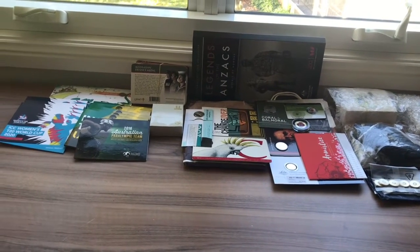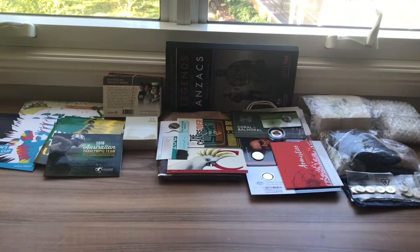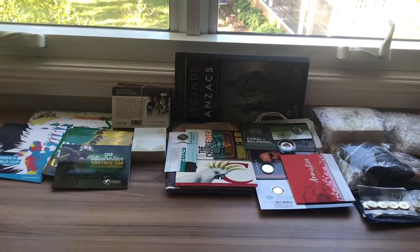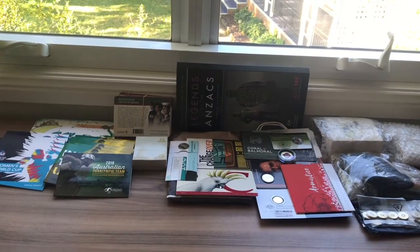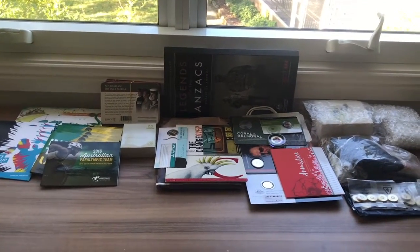If you are new here, feel free to check out my channel and subscribe. Today we'll be looking at my whole carded, uncirculated and proofed coin collection. This is the last part of this four-part series where I look at my whole coin collection. This is probably the biggest part of my coin collection, so it may take a bit longer than some of the other videos. I hope you enjoy it.